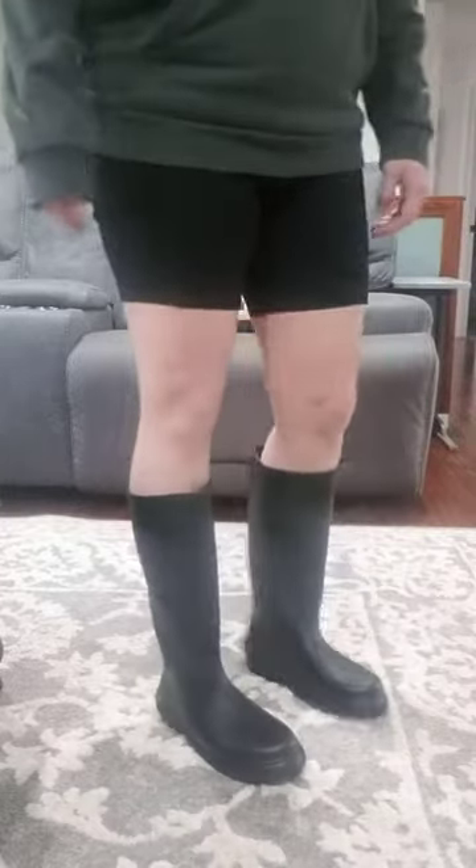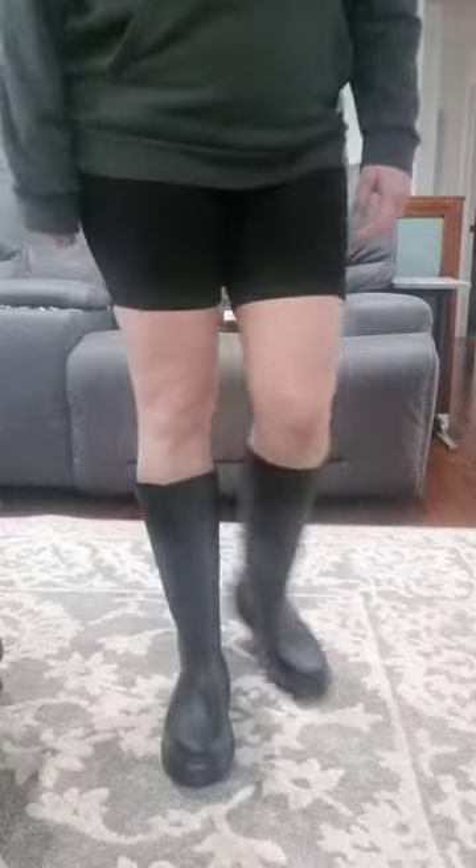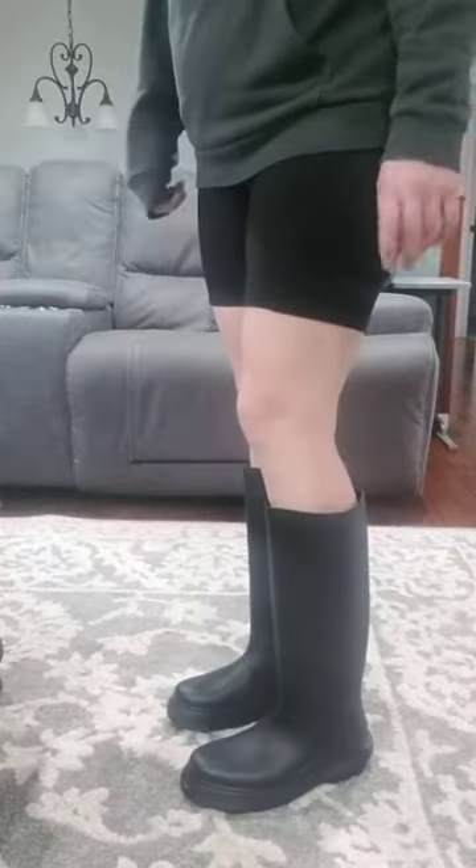Hey guys, I have some rain boots here for you that I wanted to share. They're a size 9 and they do fit like a size 9. They look nice and are a decent quality and have a fairly decent tread.